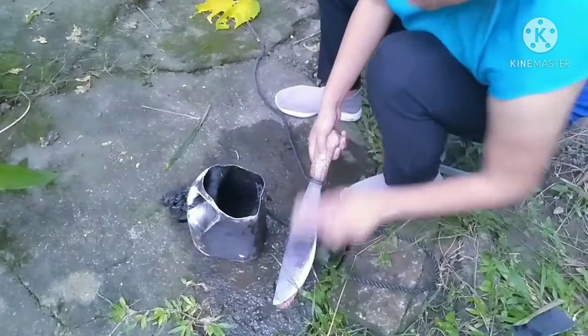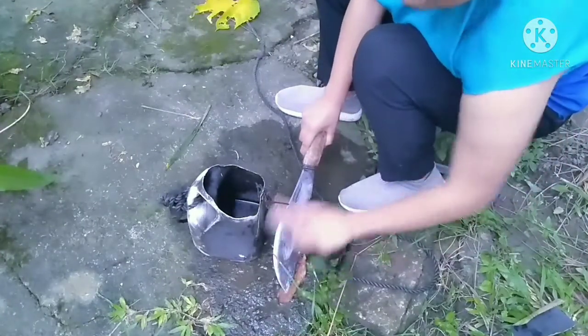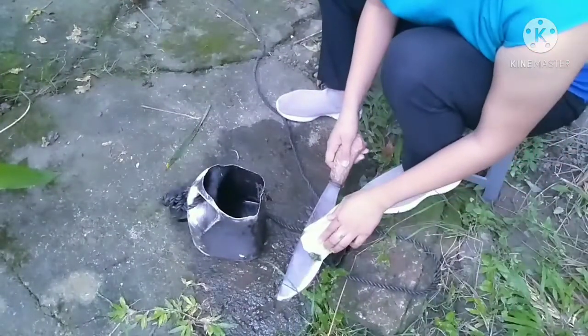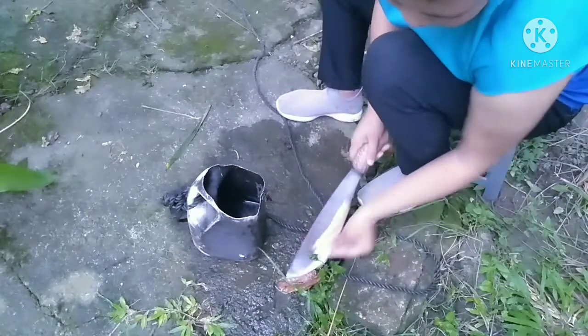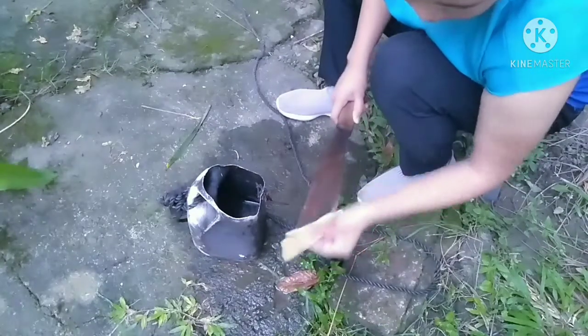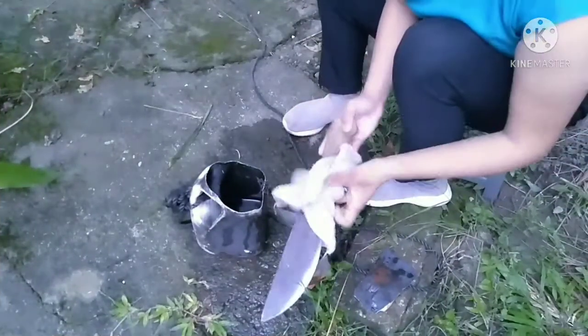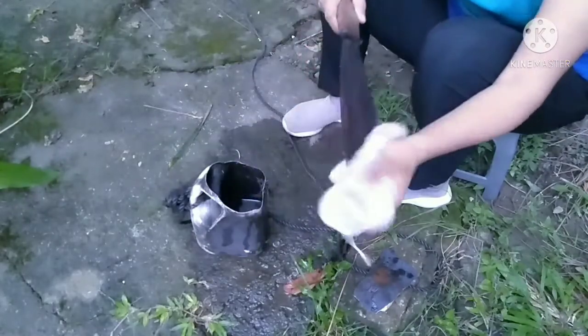I will wash the dogger, then get the brush to remove the dirt. Now get the sandpaper to remove that, and wipe it to make the dogger dry.